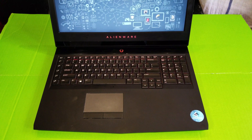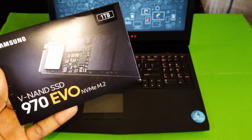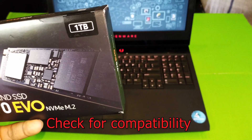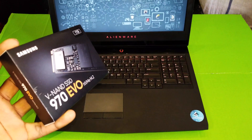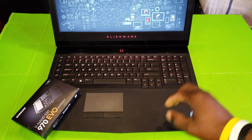Hi, what is up YouTube, welcome to this video. Today I'm going to show you how to upgrade your Alienware laptop using this SSD, which is from Samsung — this is the Samsung SSD 970 EVO NVMe M.2. This is the one terabyte version of it. This is a very fast SSD card, so if you are looking for an SSD for an upgrade, this is the way to go.